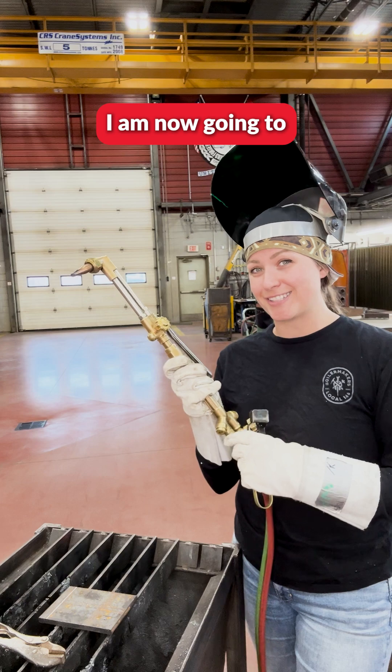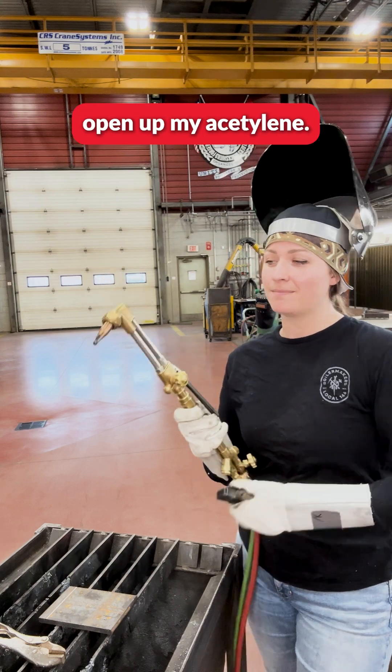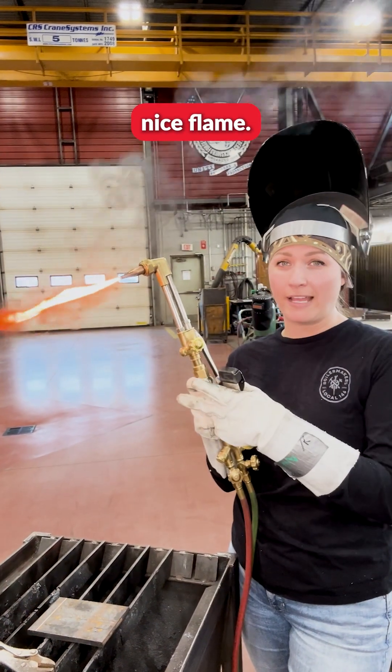I am now going to open up my acetylene and light it. There's our nice flame.